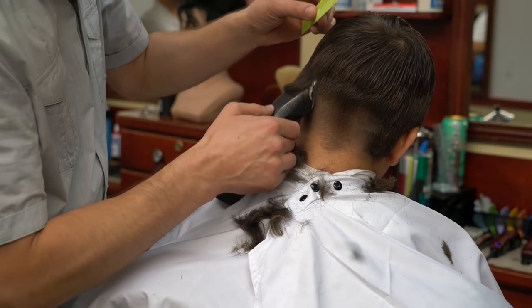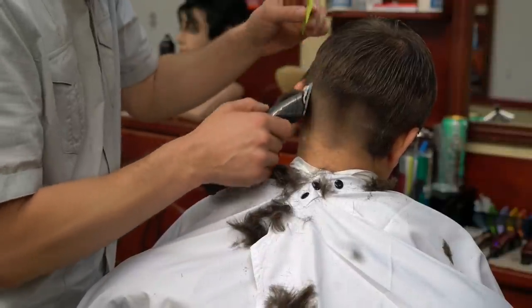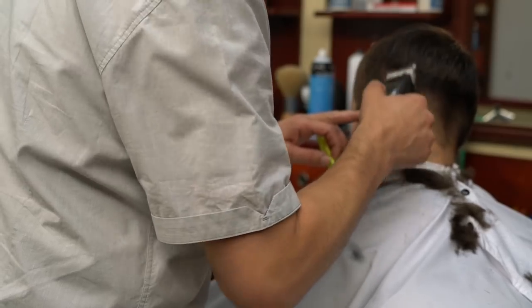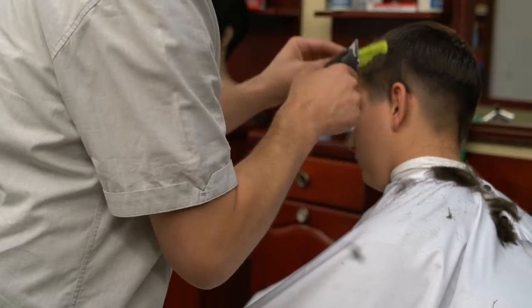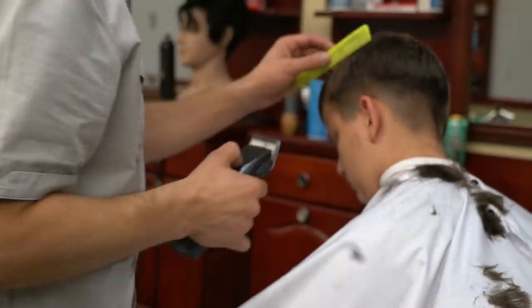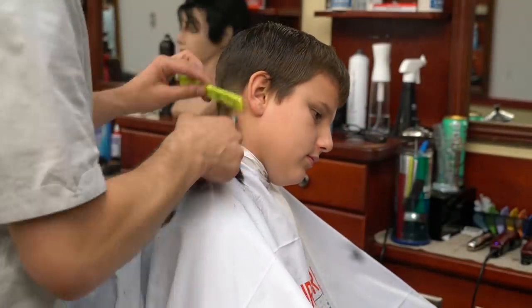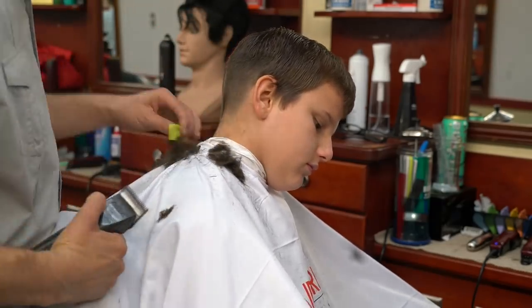To start, I'm using a one and a half guard to create a foundation for my style. I'm removing the bulk and also creating a foundation for my fade. This step is very important — that you strike the guidelines, that you create a foundation for your haircut — and it's easier to fade from zero to one and a half versus zero to whatever is on the top. This is a very simple way to do it and it gives you maximum quality with very efficient time.